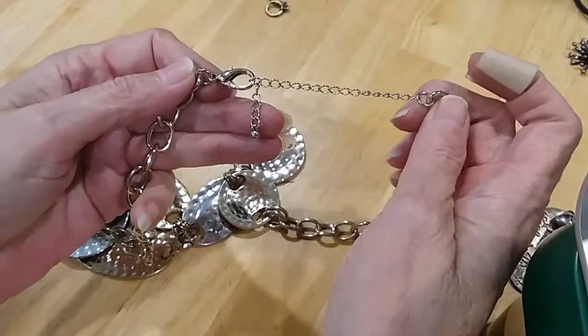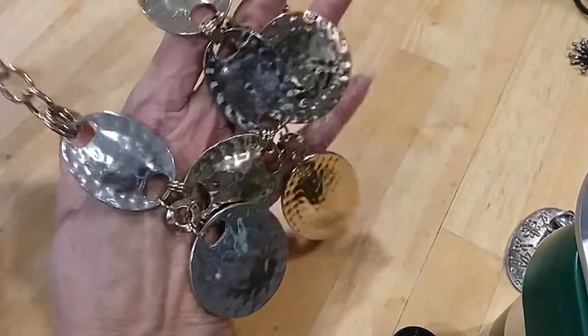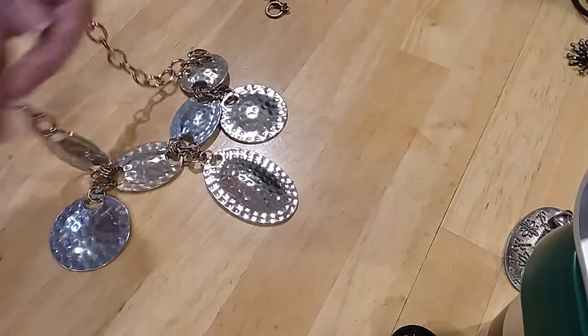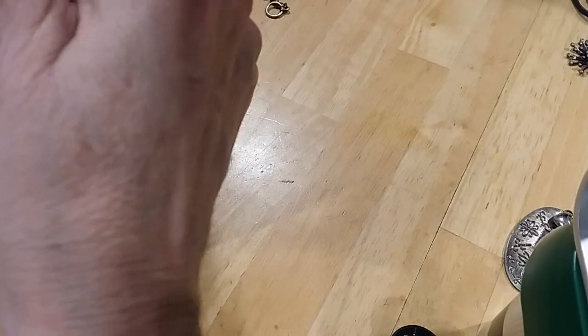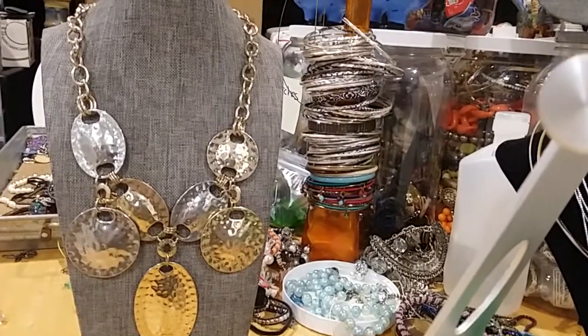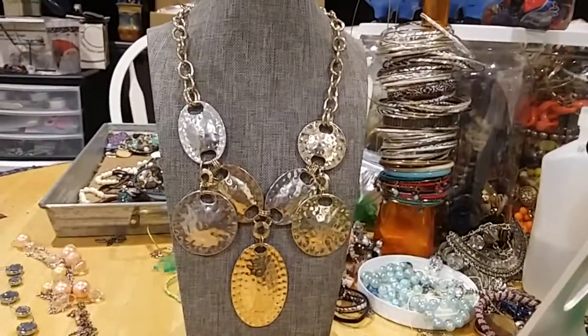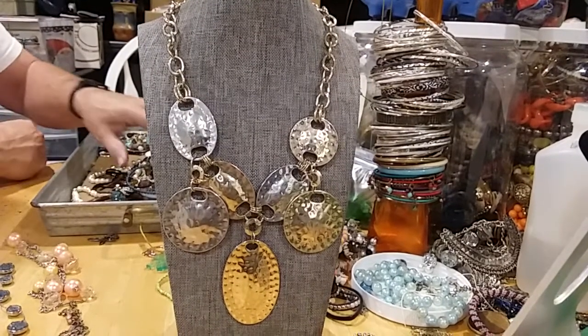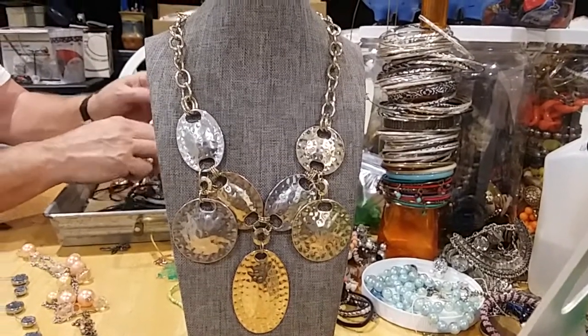Next thing we have is a lobster claw clasp, oversized, extender with a bead. This is gold tone, hammered disc — this is very pretty, definitely makes a statement. Oh, that's pretty — makes a nice statement. You've got gold tone and silver tone, hammered disc, nice rollo chain. That's a very nice necklace.